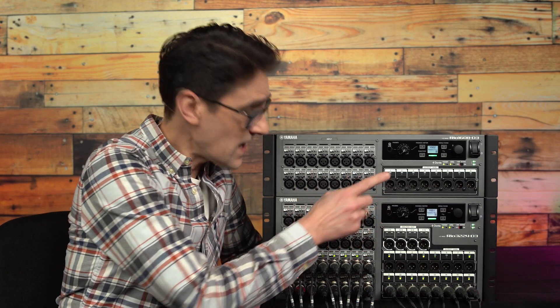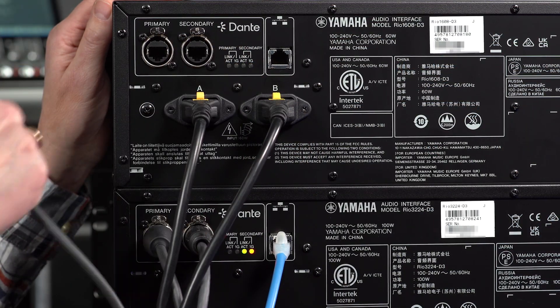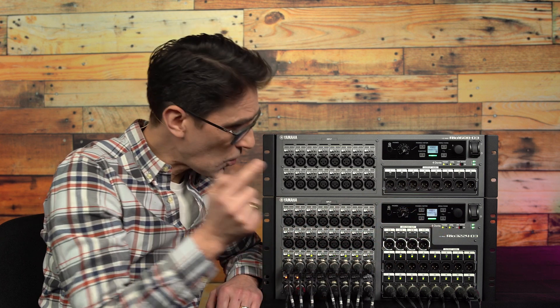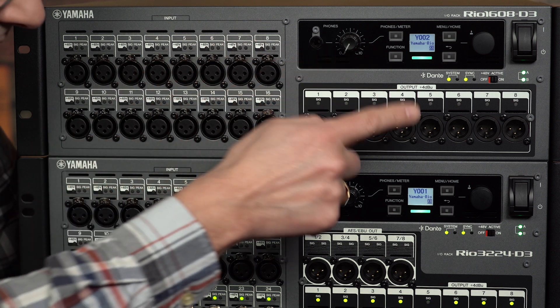The two sizes of RIO3 have the same front panel controls and rear panel connections for power and network. The differences are the number of inputs and outputs available on the front: 32 in, 24 out, or 16 in, 8 out.